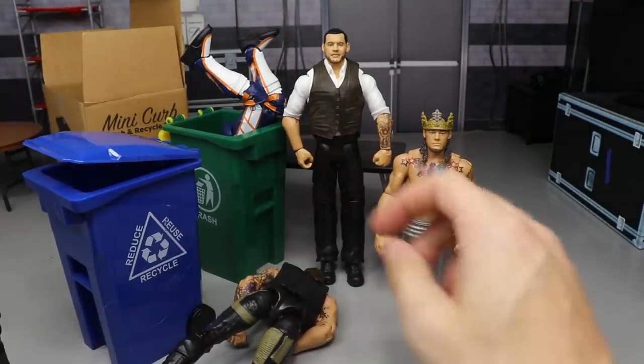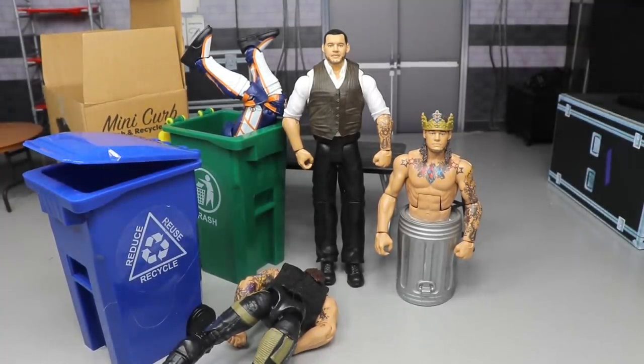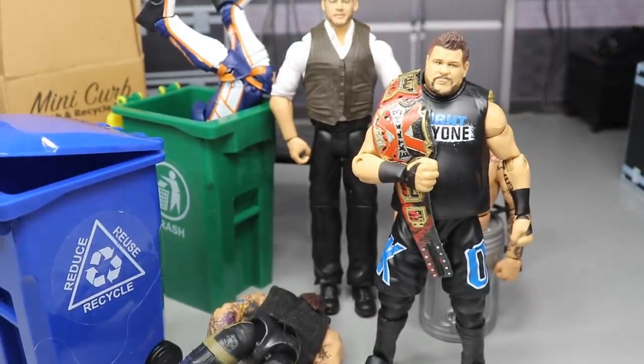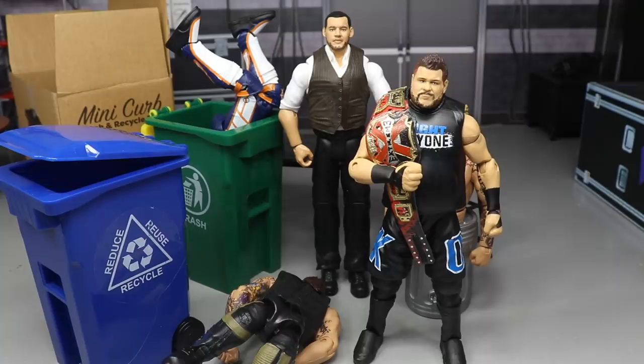Thank you guys so much for watching — I thought you'd get a kick out of that. If you grab these on Amazon, definitely tag me in it. Subscribe to the channel for more epic WWE action figure videos, follow me on Instagram and Twitter at MyDamnToys. Kevin Owens defends the extreme championship at Hell's Gate coming soon — I also got the intro done for Hell's Gate, boy freaking sweet. I'll see you guys in the next video, thank you!